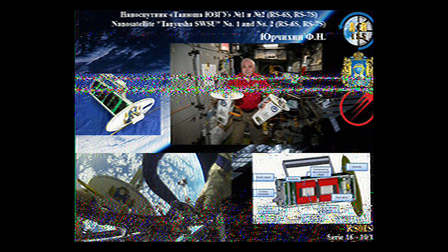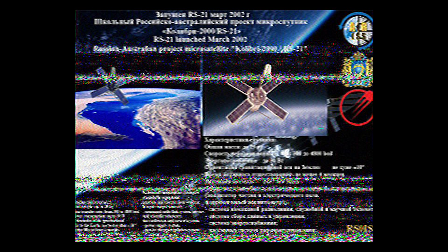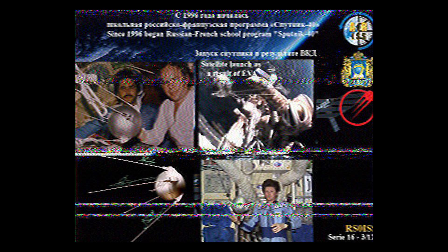Eggbeater antennas are great for their circular polarization and their ability to null out low-elevation noise sources compared to signals arriving from higher elevation angles, making them easy to use for working linear transponder satellites and tumbling CubeSats without a rotator. But for ISS SSTV, they really show their limitations in terms of usable passes and image quality — it's simply not the same as going outside and pointing a directional antenna.